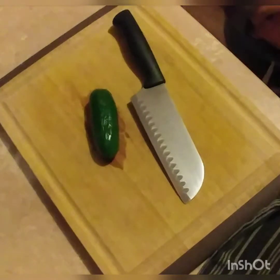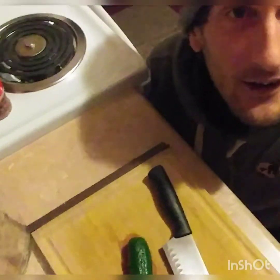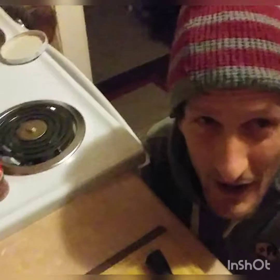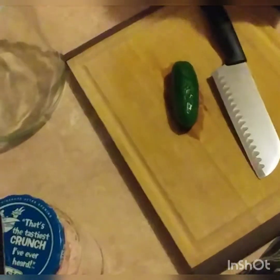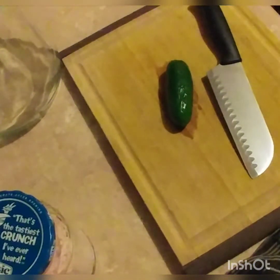Hello, and welcome to the Raw Vegan Guru channel, where we are raising our health consciousness — one meal at a time, one thought at a time, one day at a time. Today, we are going to be making a raw hot pepper fermented sauce. So let's get right to it.